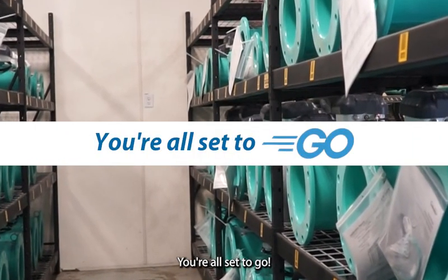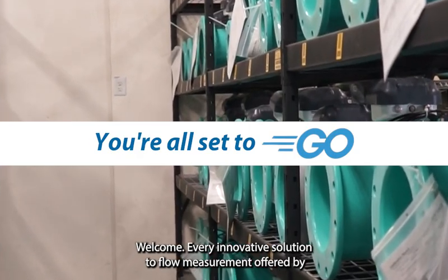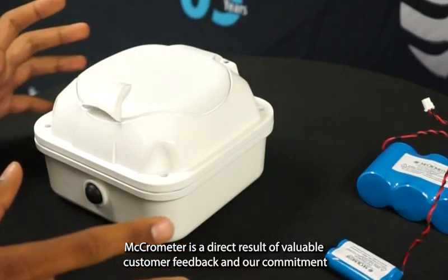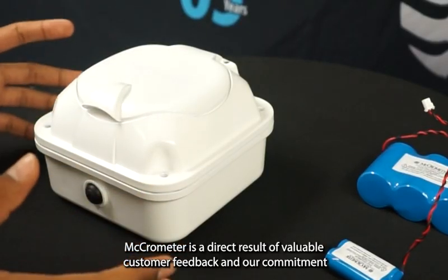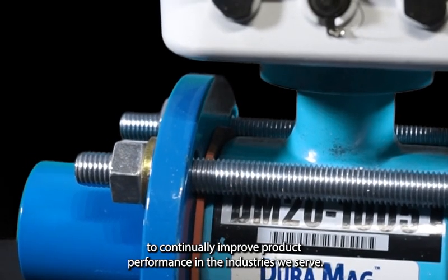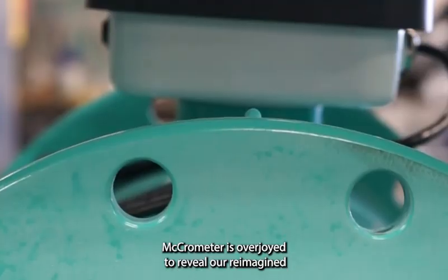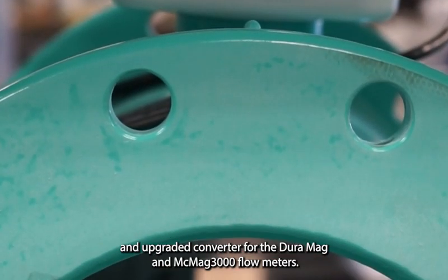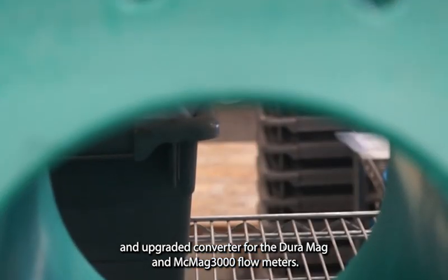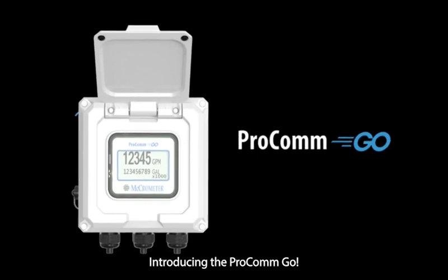Welcome! Every innovative solution to flow measurement offered by Micrometer is a direct result of valuable customer feedback and our commitment to continually improve product performance in the industries we serve. Micrometer is overjoyed to reveal our reimagined and upgraded converter for the Duramag and MCMAG 3000 flow meters. Introducing the PROCOM GO!